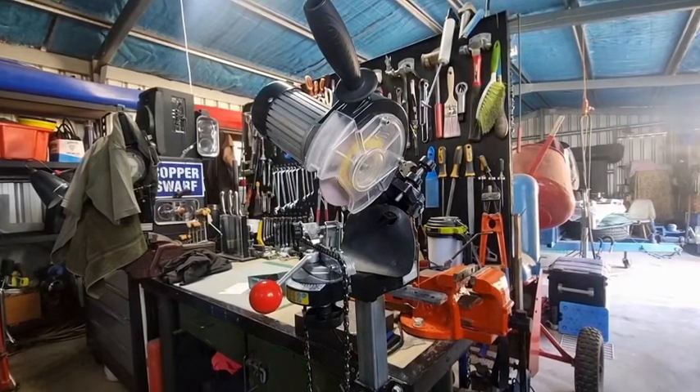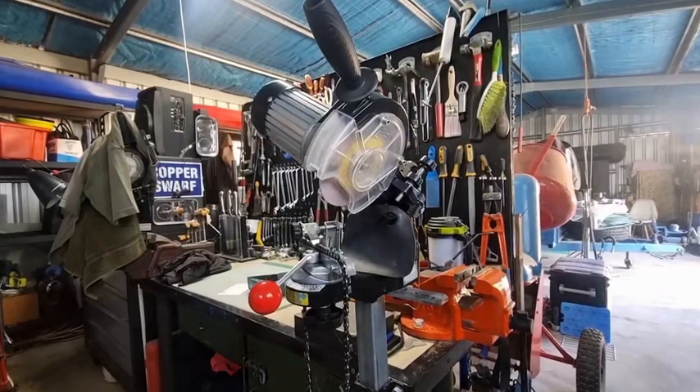G'day YouTubers, Tinker O'Toole here with another video. Today we're going to play around with the side plate — I've always wondered how much influence it has on cutting. If you do a bit of a search you really can't find any information. We've sharpened this chain up and we're going to do time-based cutting on the same log, so nice sharp chain, rakers are all set. We're going to cut a log and see how long it takes.